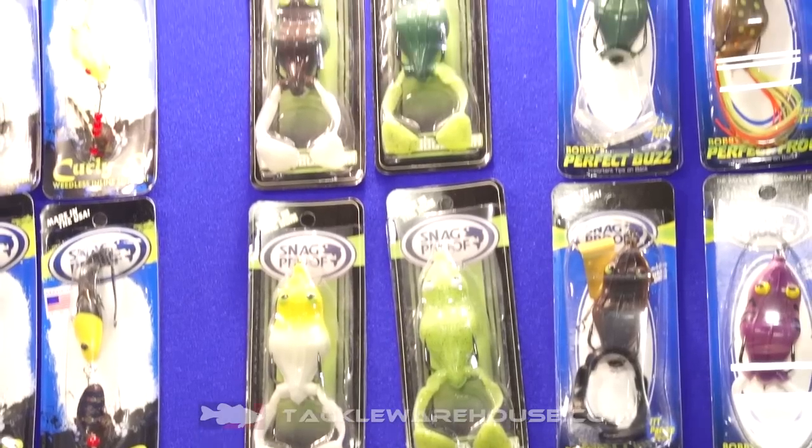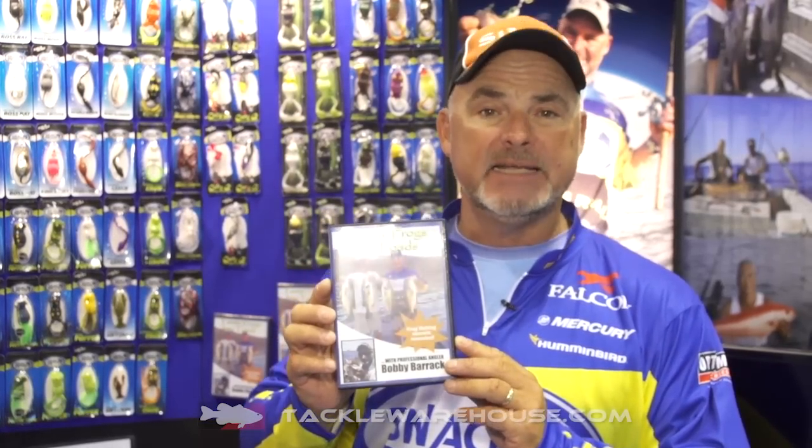The other item that SnagProof has got coming for 2015-2016 is 'Turning Frogs into Toads,' the DVD. For those of you that think you know how to throw a frog or want to learn more — where to throw a frog, the tempo, what to do when a fish misses your frog, equipment, line, structures, all the different types of vegetation: cladophora, milfoil, elodea, American pondweed, redleaf, hydrilla — all of it. We filmed most of this at Clear Lake and the California Delta, a little bit in Northeast Texas. Everything you always wanted to know about frog fishing. 'Turning Frogs into Toads' from SnagProof, and you can get it at Tackle Warehouse.